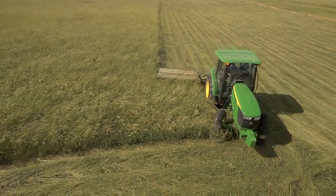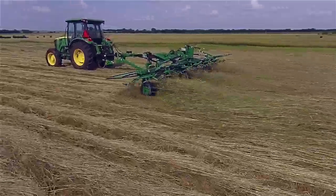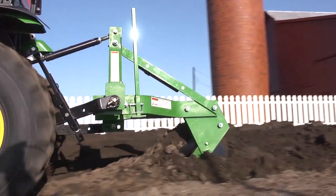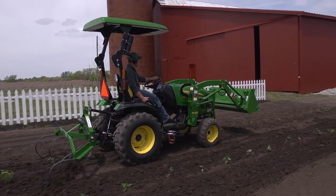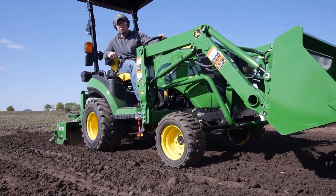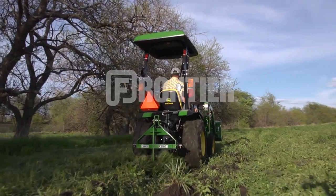These disc mowers are just three of more than 600 Frontier implements and attachments that are available exclusively from your John Deere dealer. No matter what you need to get done around your place, your John Deere dealer is the place to go for advice and equipment to tackle any job. So remember, for implements and attachments that help turn your tractor into the workhorse it was built to be, think Frontier and your John Deere dealer. We'll see you next time.